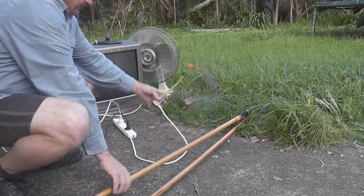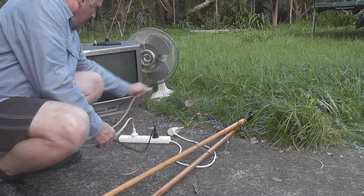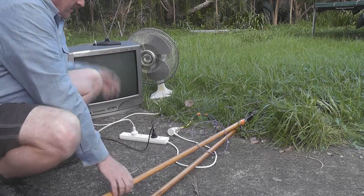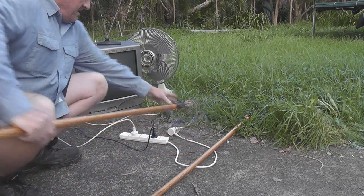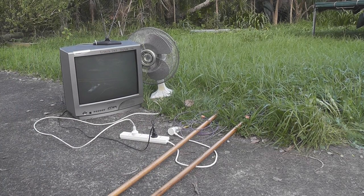We have a purple lead now. We have a two-way box — the black lead is from the TV and the white lead is from the cooling fan there. I'm going to try it again. If it's right, it tickles.